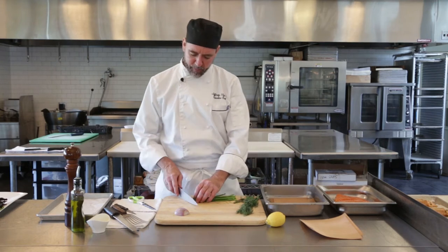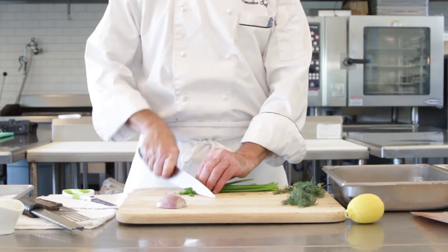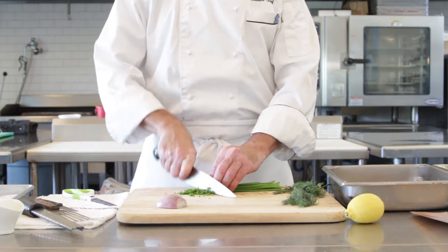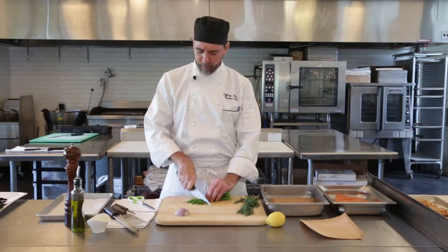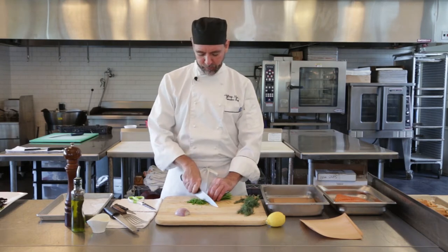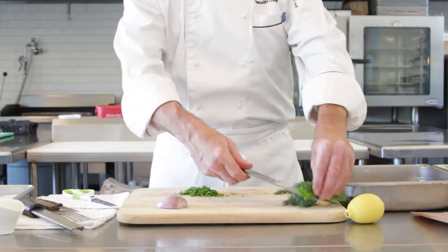This will be baked off at about 375 on a convection or 400 on a regular oven. It's gonna take about 10 to 12 minutes. You want to cook it to where it's done but not dry. You'll still have a little give to it, still be a little spongy. You'll start to see some of the proteins coagulating on the outside — that's about the time where you want to stop it.